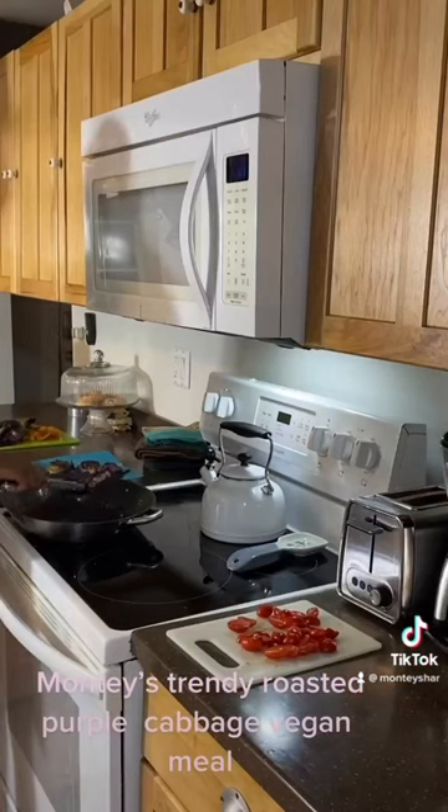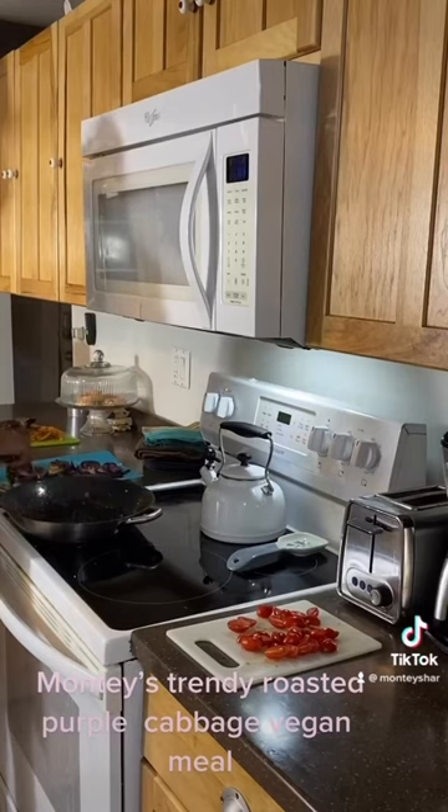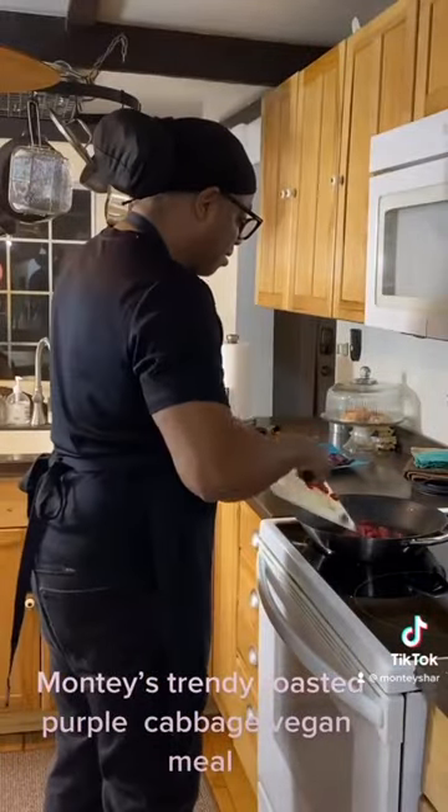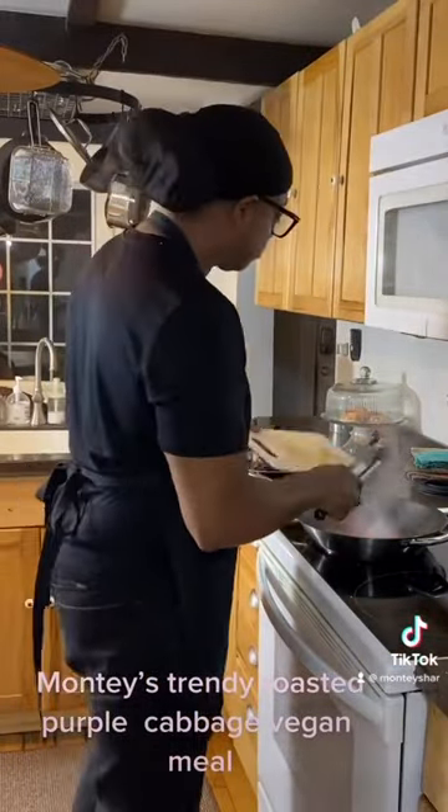Now that that's done, we are going to sauté our cherry tomatoes. You don't want to overcook them — at least one minute only, on medium.